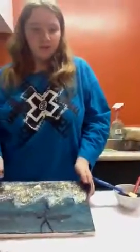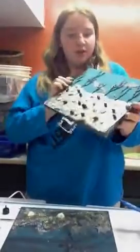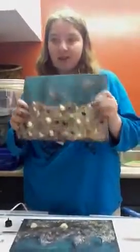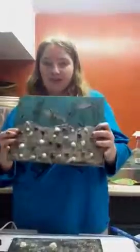When you're finished, it will look similar to this. You can use a different green, you can do anything you want, but it will look similar to this. So thank you for watching how to make your own 3D art.